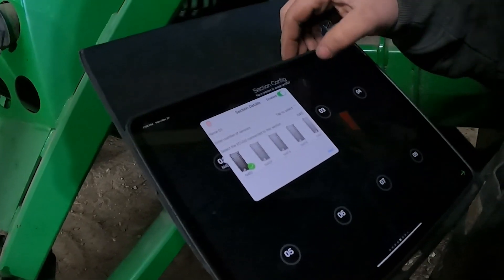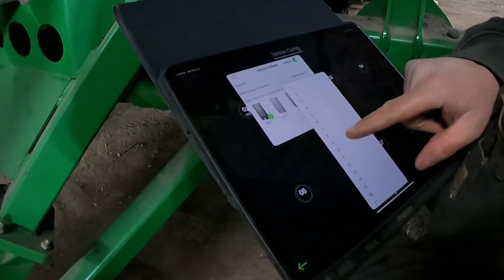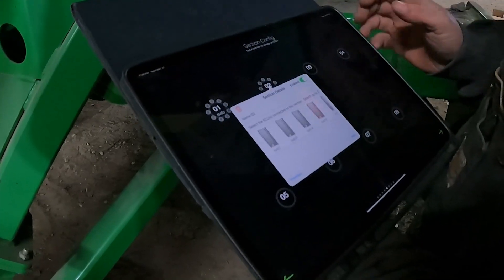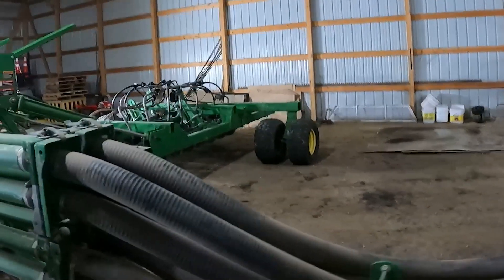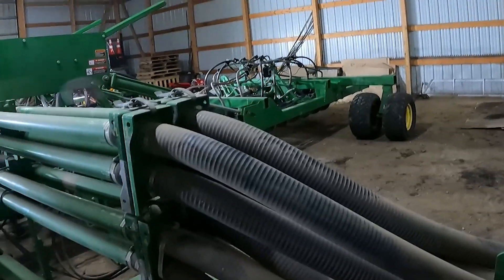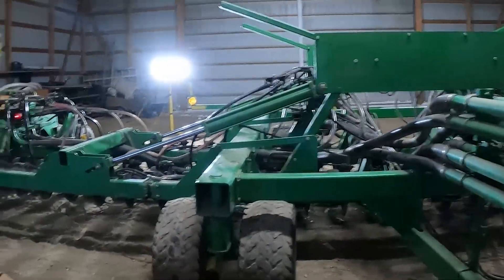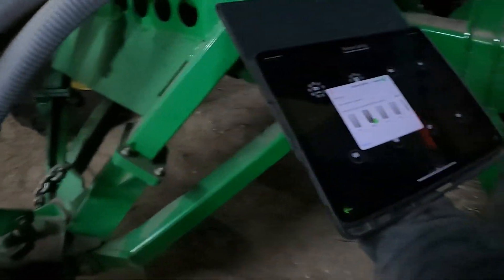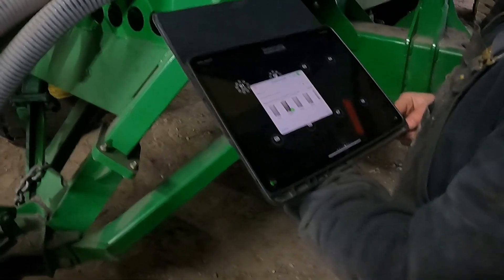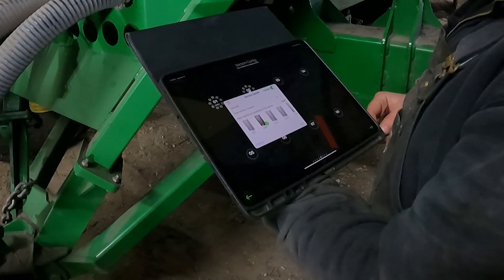Tower one starts on the left front of the drill, and he's going to set how many runs — how many sensors — are going to that tower. Now we're on tower two, which goes from left to right. On the front it's going to be towers one, two, three, four, and the back is going to be five, six, seven, eight. Tower two has eight sensors set up. It'll keep repeating the last sensor count, so make sure you know how many sensors are going to each tower.